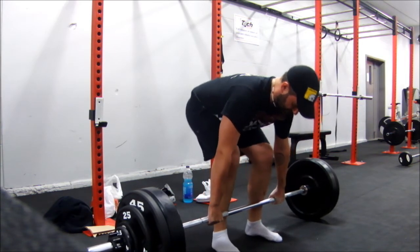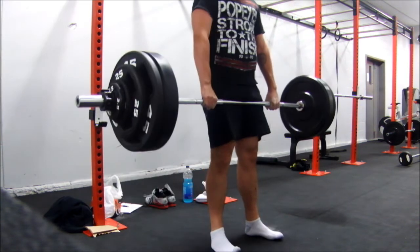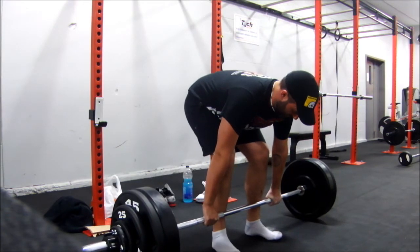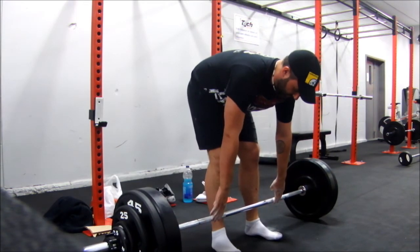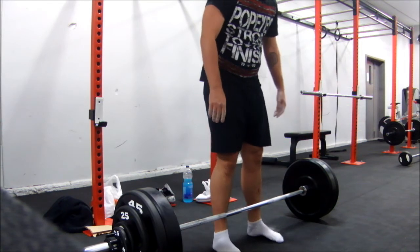I was trying to extend my back, keep it as straight as possible. And I know it doesn't look like I'm exploding, but holy cow, does it feel like I'm exploding when I'm actually doing the sets.